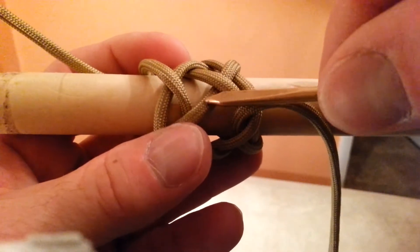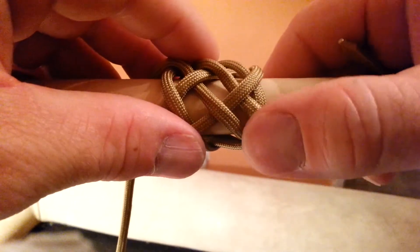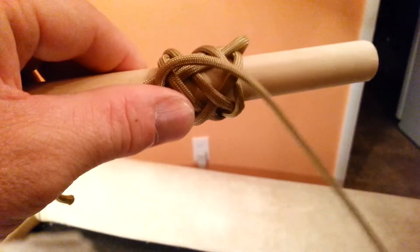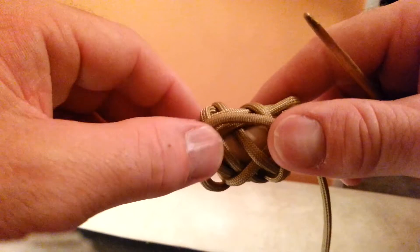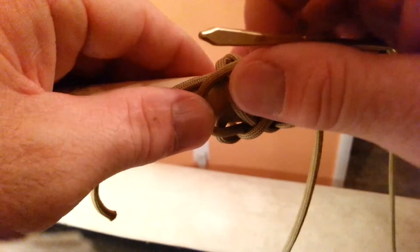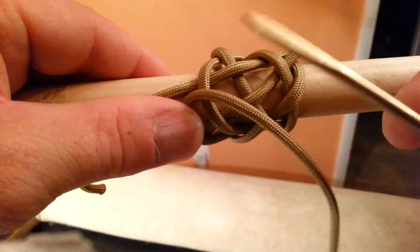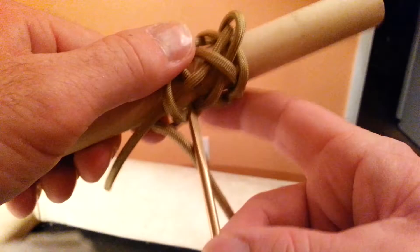Since you went under here, you're going to be going over this one, under this one here. You should have it look like this. You finish by going over at the end. Now, what you want to do is keep to the right of the starting cord and between your starting cord and your first pass that you made. Stay between those two cords. You want to go over the first one here, to the right of the starting cord, and go under here.